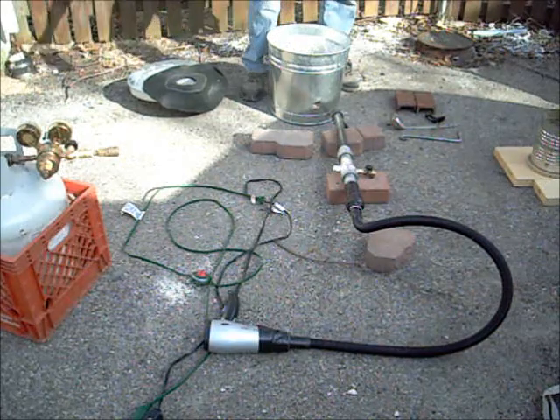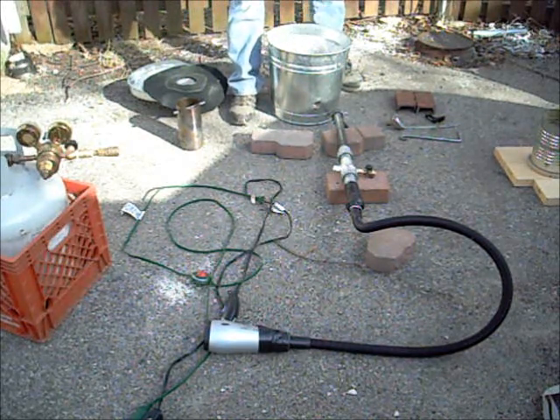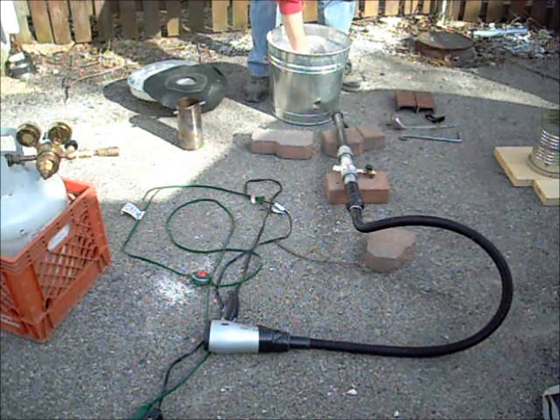This is our crucible hook. We're still unsure how we're going to pour it, but we'll figure that out as we're burning.